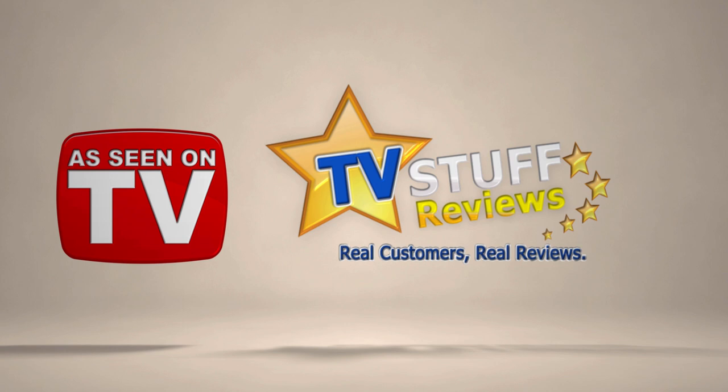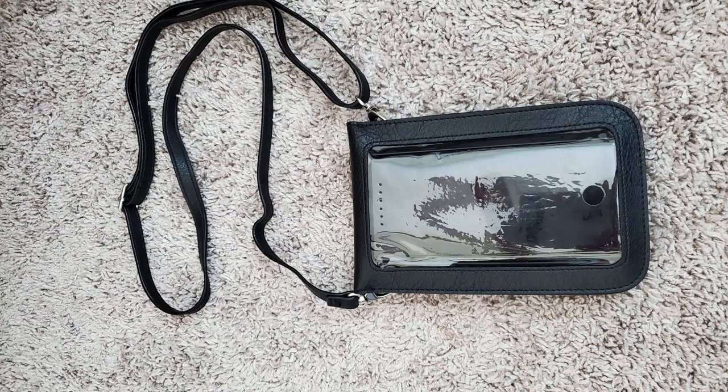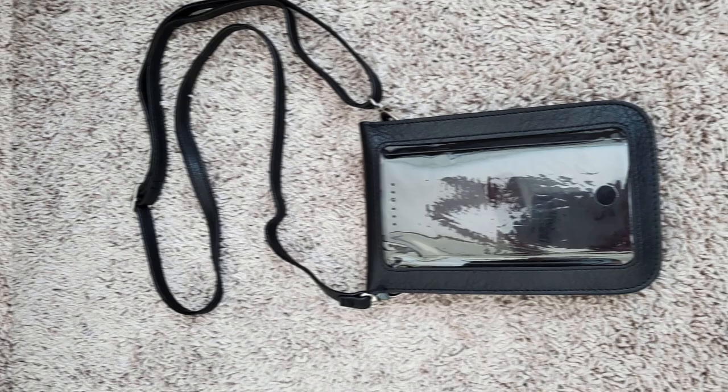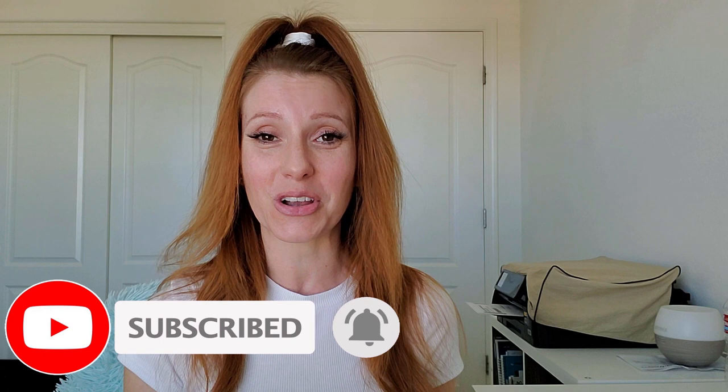Today I'm going to be reviewing the touch screen purse. Hey y'all, it's me Christina Louise. Be sure to head over to Facebook and Instagram and give me a follow at The Feisty Fit Yogi. Now today I'm back with a brand new TV Stuff review. Be sure to like this video and click the little bell in the corner so you'll get a notification each time we post a new video and never miss a thing.